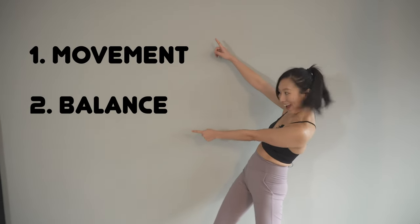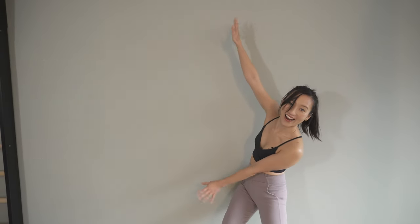There are movement, balance, and technique. Oh and by the way, there's a bonus trick at the end — probably a mini challenge for you today.